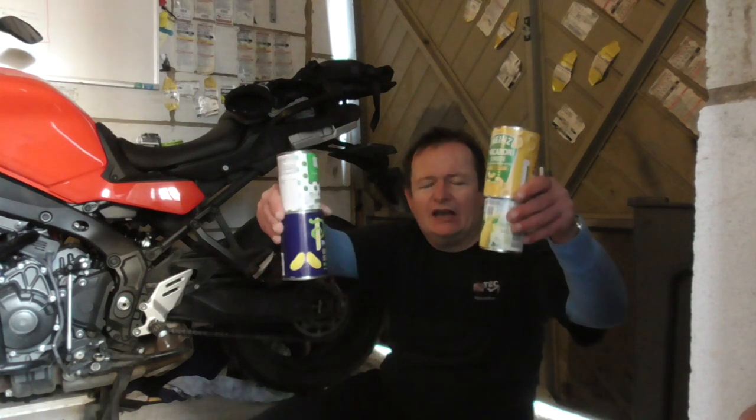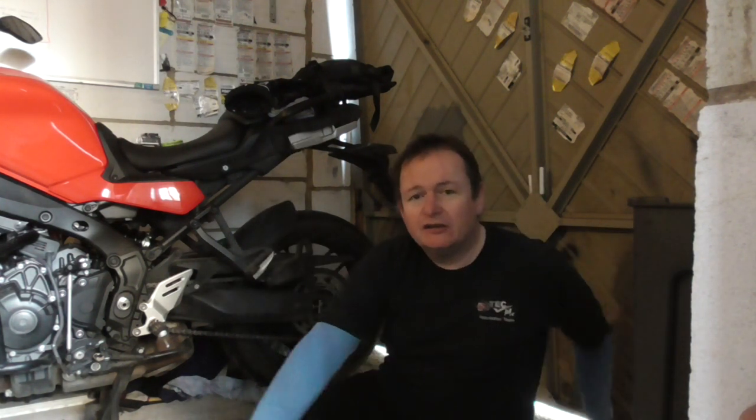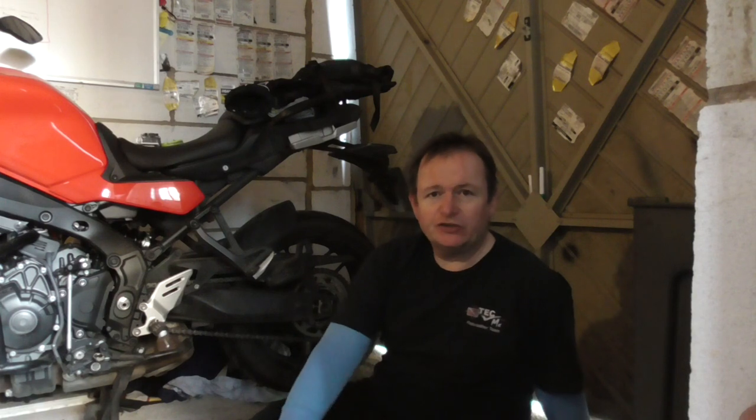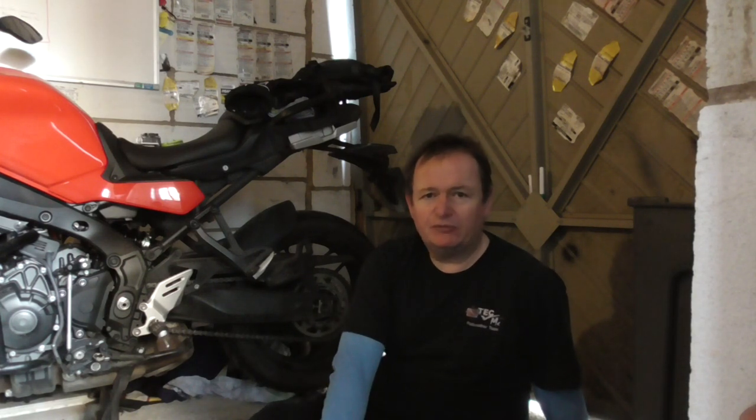Why do I compare a centre stand to a can opener? As you've seen, a centre stand can do a lot of jobs. A can opener can only open a can, but if you've got lots of different cans you can get your whole meal out of it. A can of soup, a can of something for your main course, a couple of cans of peas and other vegetables, then a can of fruit for your dessert. Job done — all with one tool, a multitude of needs fulfilled.